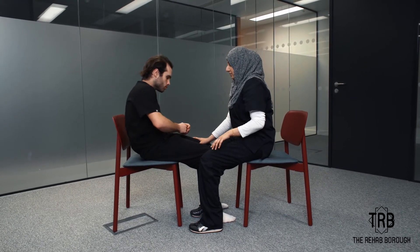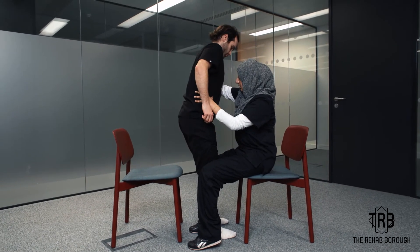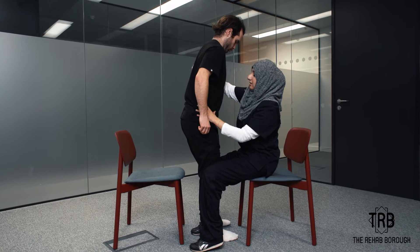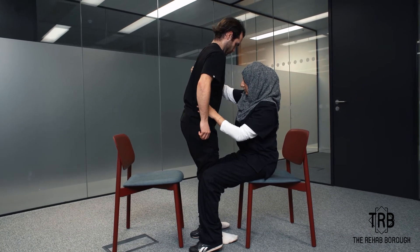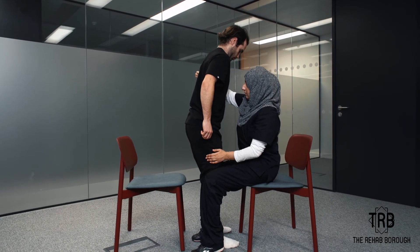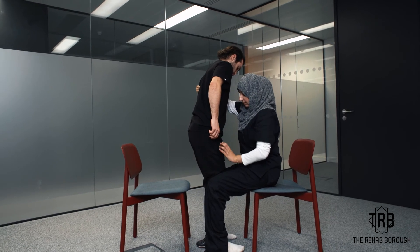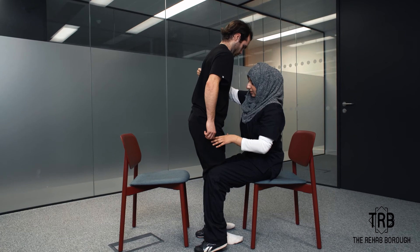So I'm going to ask the patient to stand up, and I'm going to secure his weight. Then I'm going to say shift towards the unaffected side, then to the affected side, then again to the unaffected side, then again to the affected side. Then sit down.